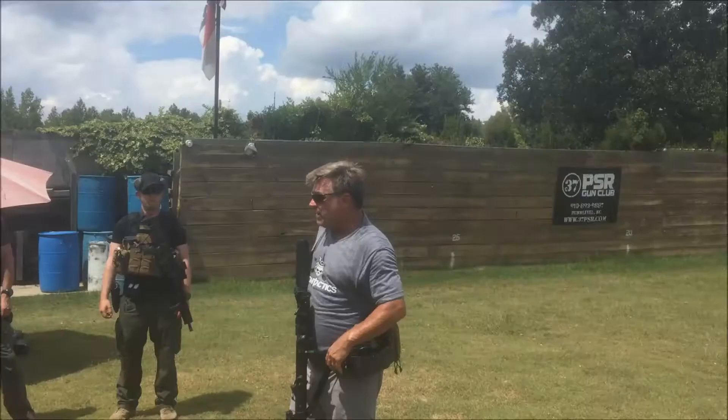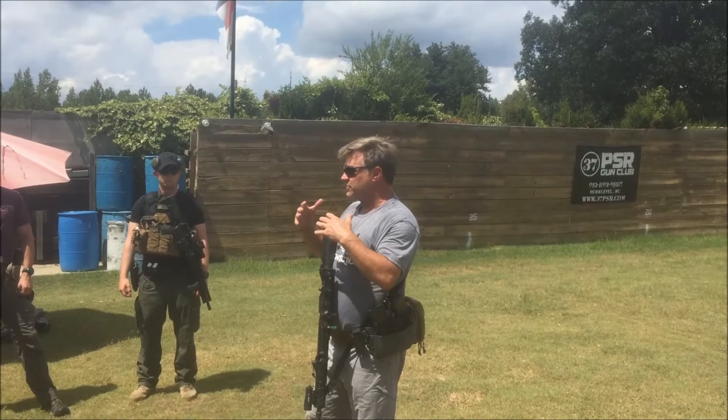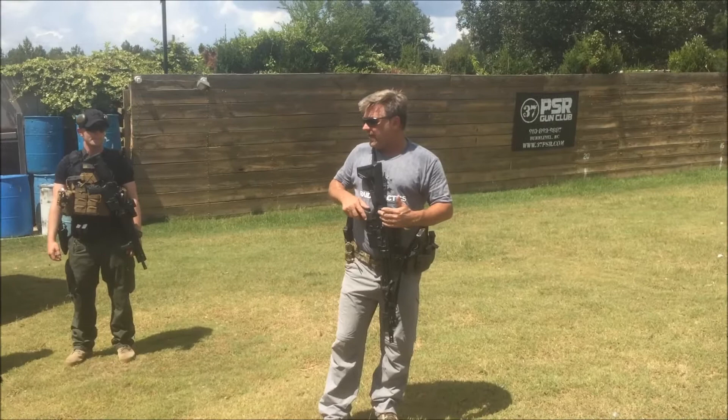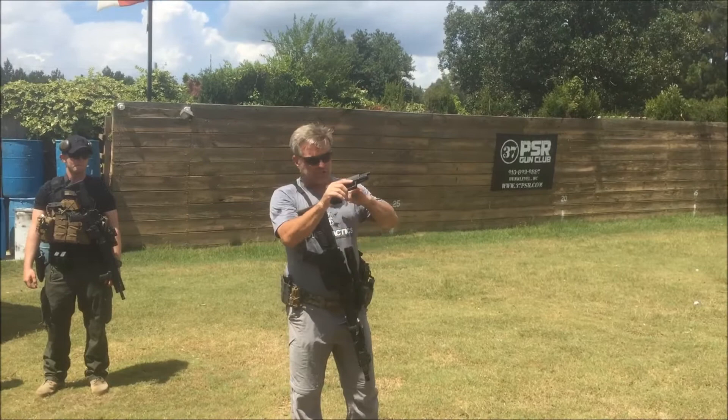My pistol. I'm going to go over both weapon systems now because we have both weapon systems here available. Let your primary hang in a safe manner. Let the sling — this is one of the few times that you'll let go of your primary with at least one hand, or not have at least one hand on it. We'll pull out our pistol, lock the slide to the rear, do a three-point check: chamber, magazine well, and slide face.